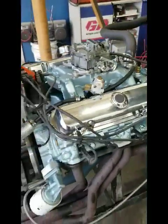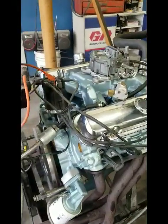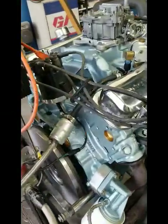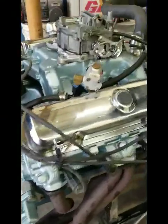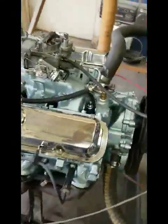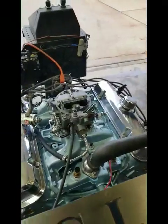Derek didn't want anything real radical. He just wanted something that's going to run good and be dependable. The throttle response isn't quite as snappy as Jeff's, but it's not bad.